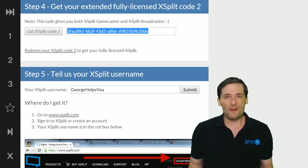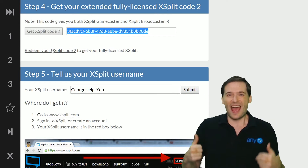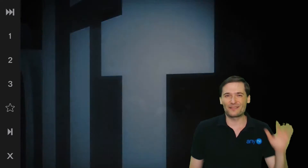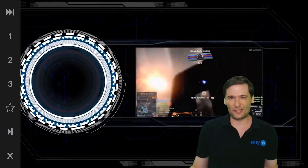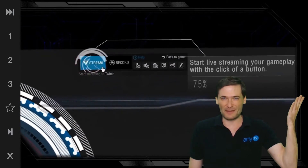In that one month, we bet your revenue will increase by $5 — just $5. And if it does, then you get XSplit for free for life. Why? Because that's what it costs. XSplit costs $5 a month, and we bet that you can grow your revenue by that in one month using the commercial product. And if you can, just keep using it.